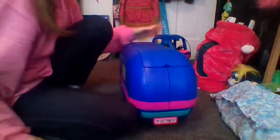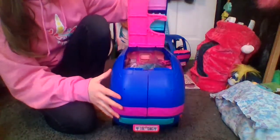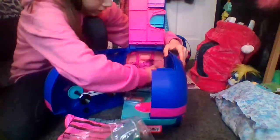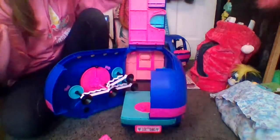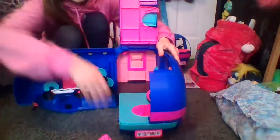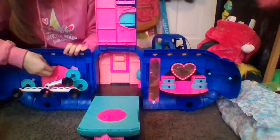We'll set that aside because now we're going to get our glamper open. Let's pop this open — I'm so excited! There's a bunch of surprises in here. Let me pull all of these out. Oh my god, there's so much — things everywhere! Let me push all this aside so we can admire the details, because that's what I like to do with toys.